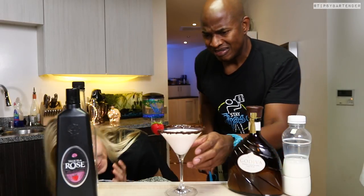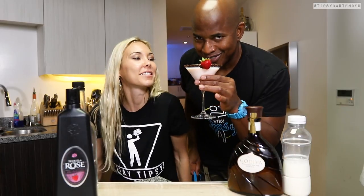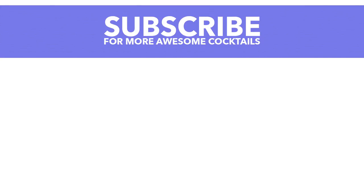Is your appetite good? Because mine's not, but that helps with my diet. Probably lose some weight on this. Thank you. Anyway guys, try the strawberry kiss — I'm just playing. Stay tipsy.